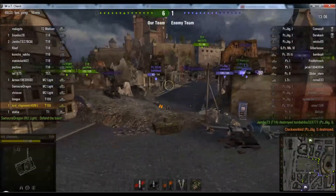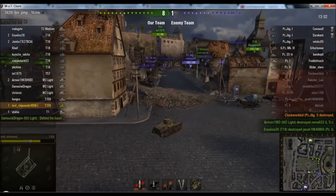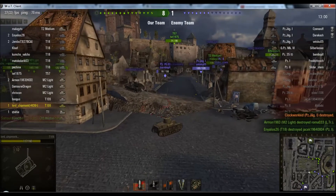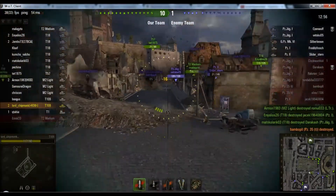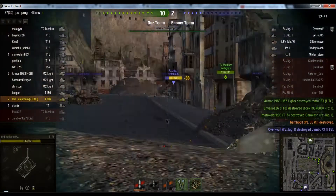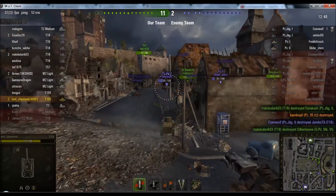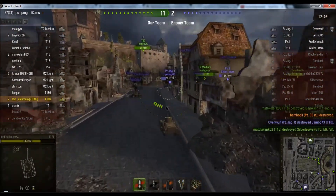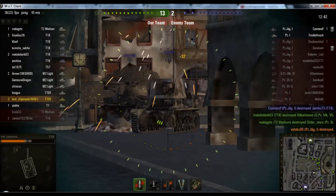Two shots left in the clip, and what you'll often find with autoloaders is you're facing that decision: do I reload, do I not? In this case the reload time for the clip is comparatively quick, so I just reloaded it. That's another kill, and then I pumped shots into that Jagdpanzer, putting him on 32 health, and we go for another reload. You can see you're able to dish out a lot of damage very quickly, and he gets a shot into me, and I kill him.